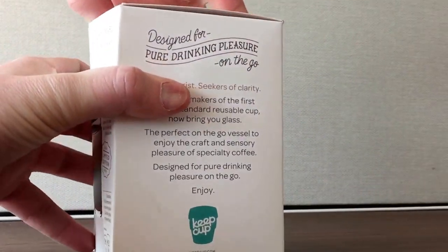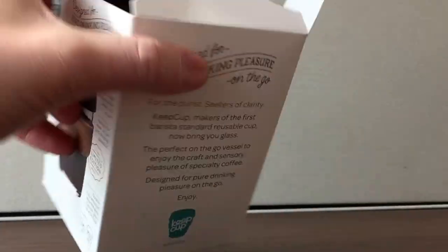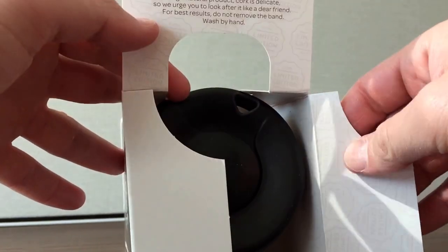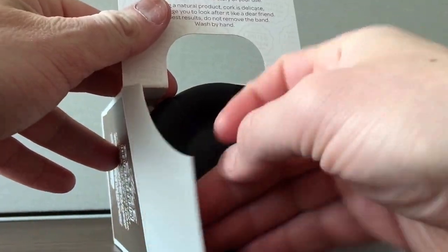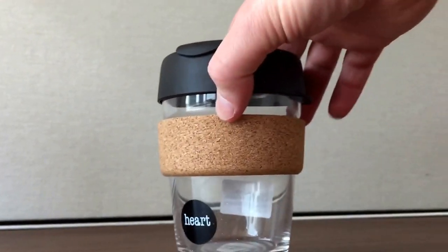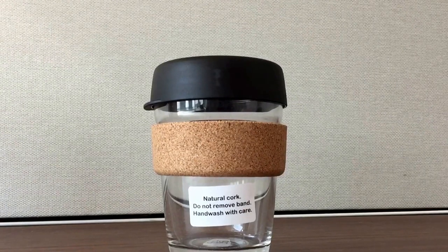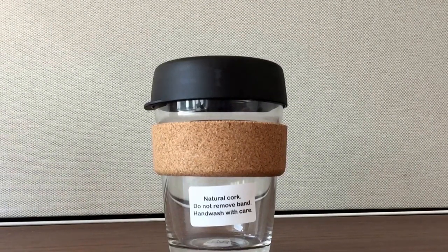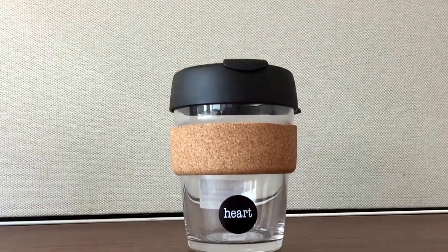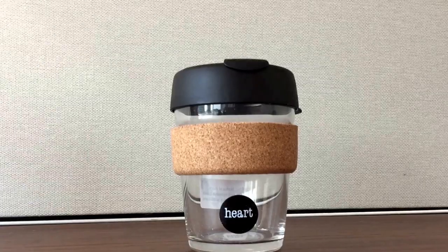Pop it open. Some printing here just saying that it's a limited edition from a Portuguese cork forest. There's the cup itself — natural cork — do not remove the band, don't put it in the dishwasher. This is the Heart Roasters edition of the cup. I was in Portland, so I picked it up there.